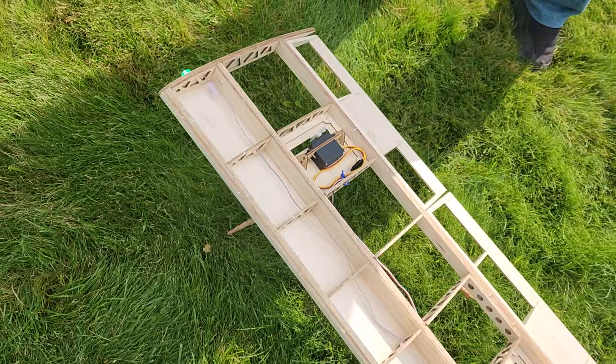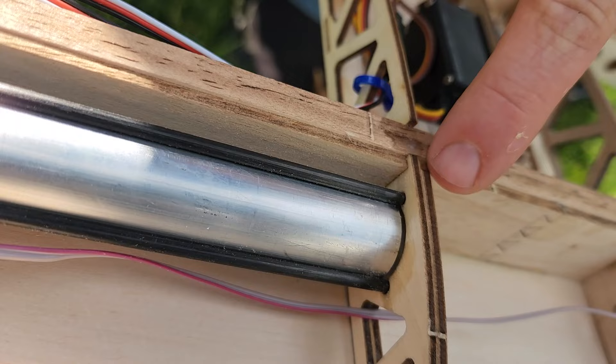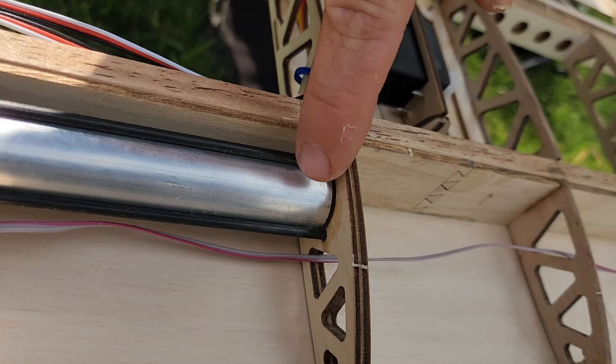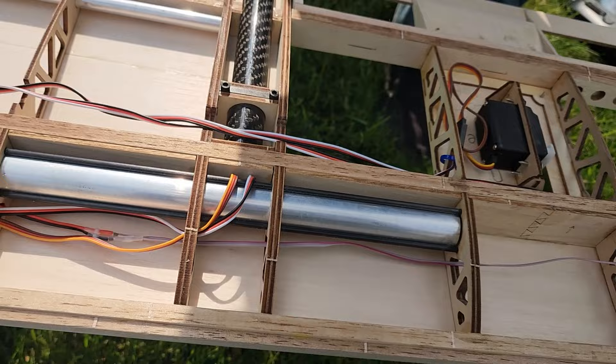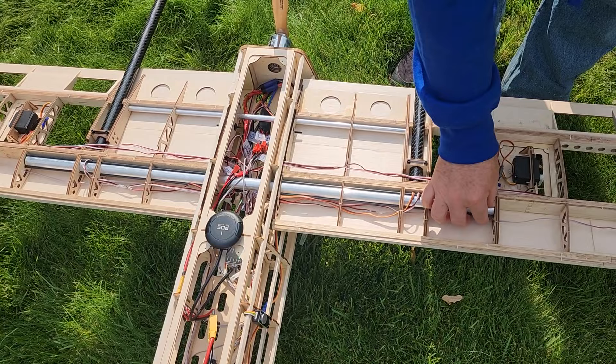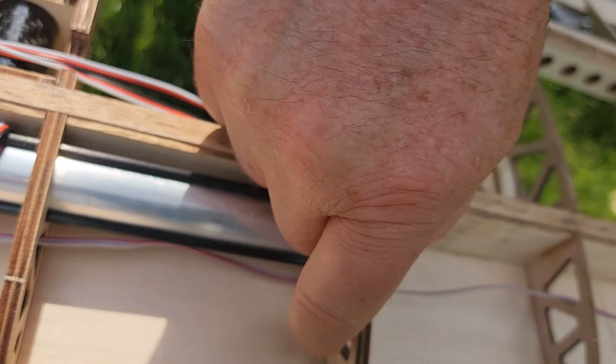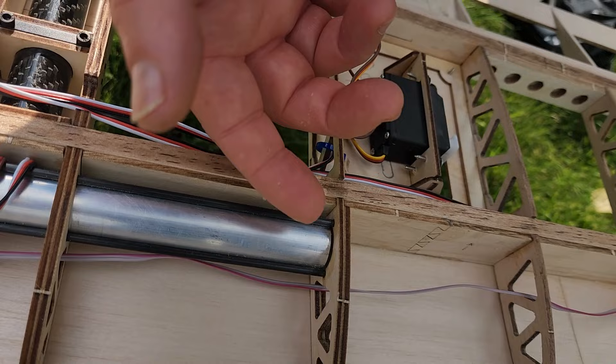It looks like there's a small gap where the spar doesn't quite go into the slot in this rib — and it seems a little short on both ends. I think I'm going to put a plug into the end of the spar here for that little extra bit of strength. The spar is braced against three carbon fiber rods that slot firmly into this rib, but I think adding a plug at the end would add a little more strength for the wing moment.